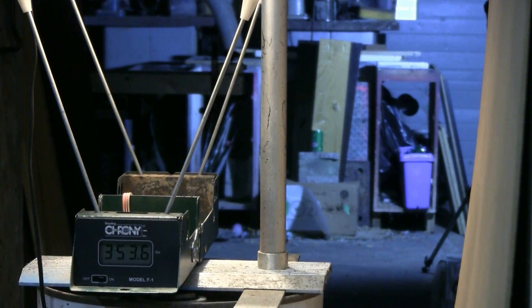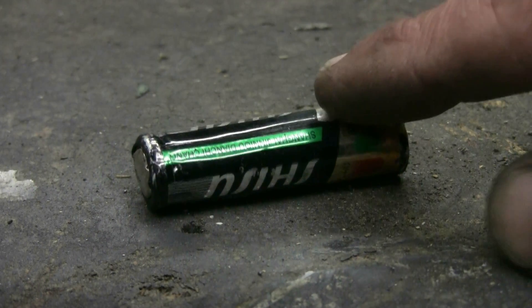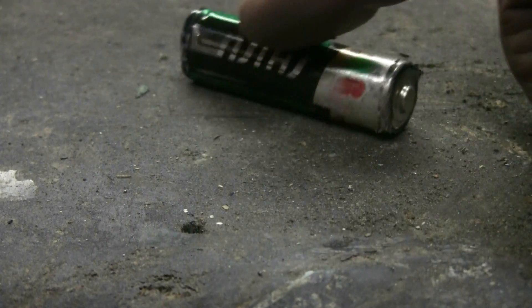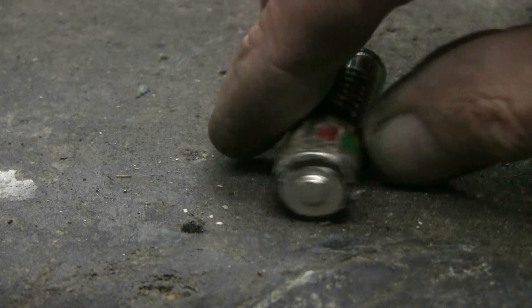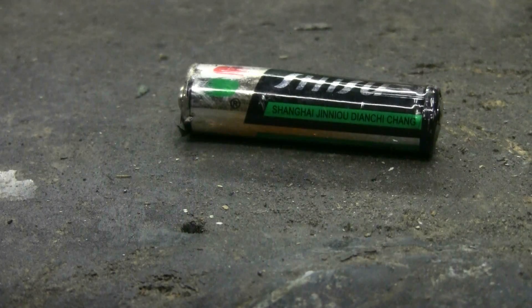Here's a look at the first double-A battery that I fired — I was able to find it. Didn't find the second one yet. This one is a bit flattened and misshapen; it won't fit in the barrel again to reuse it. So that's it for this one.